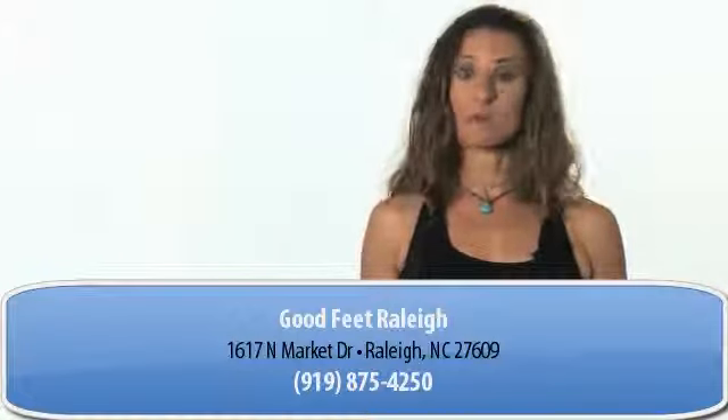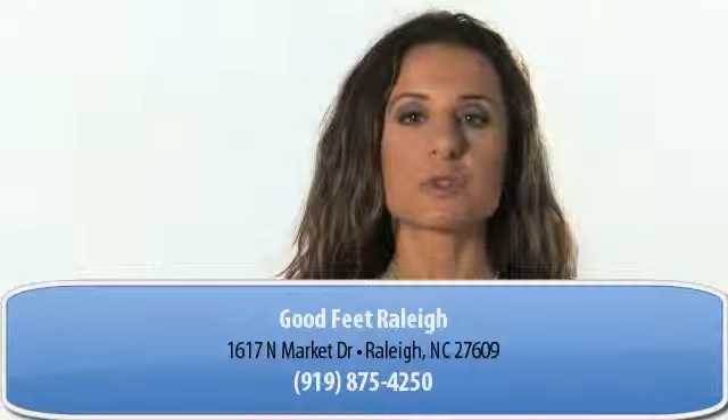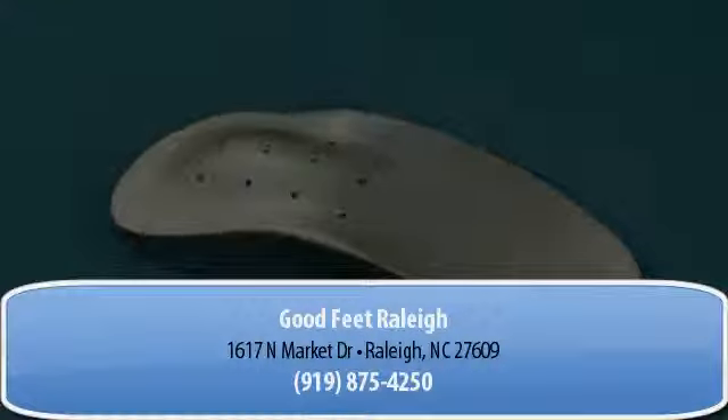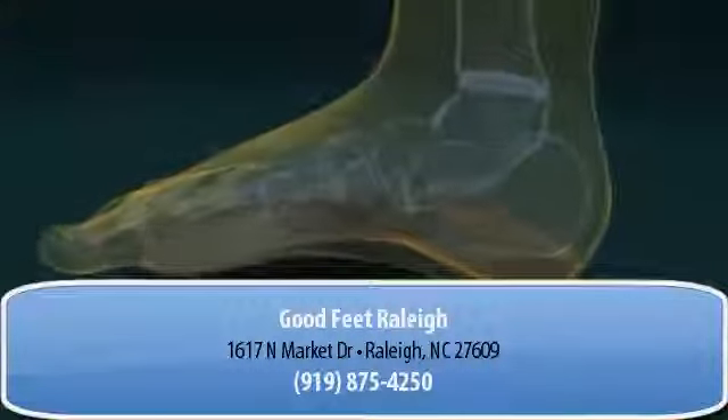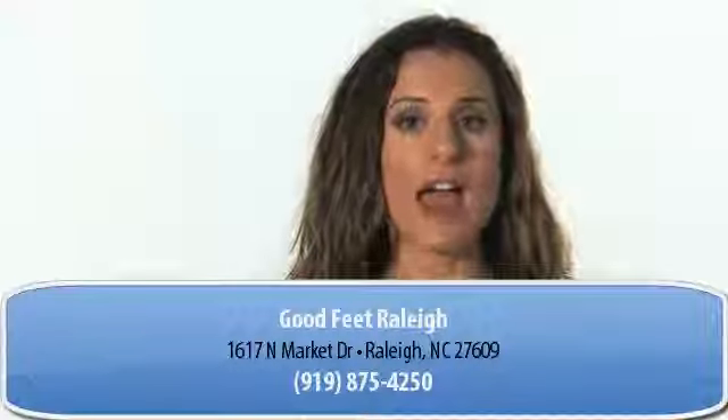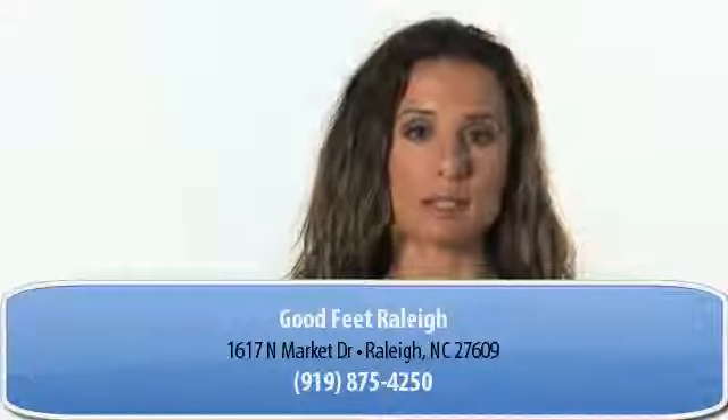You don't have to be a pro athlete to get it. One of the best ways to help relieve the pain from plantar fasciitis is to use orthotics or arch supports. I wear and recommend Goodfeet Orthotics because they are personally fit to your feet by trained fitters and they come in different thicknesses and flexibilities.